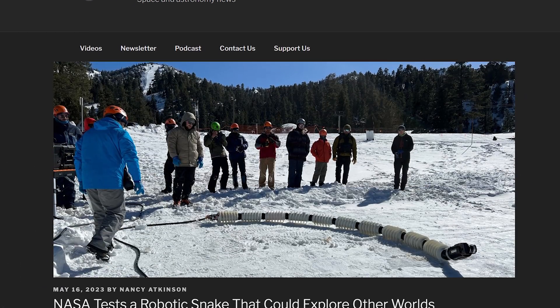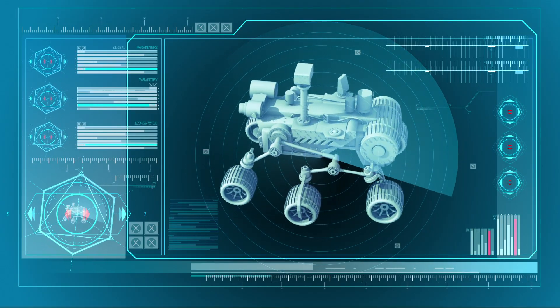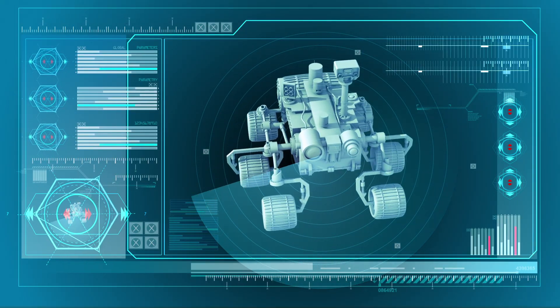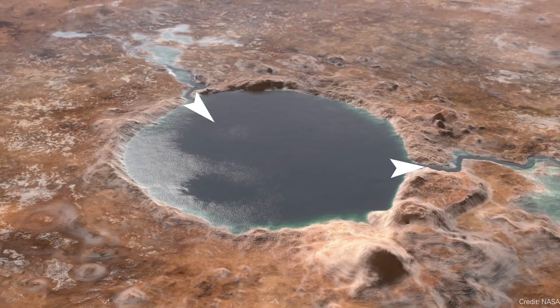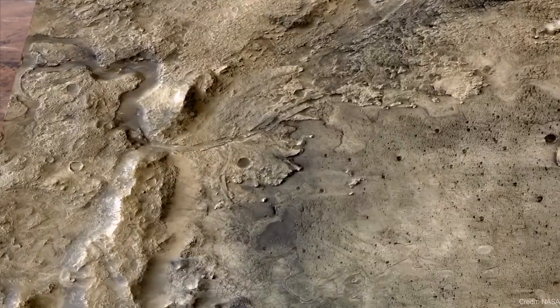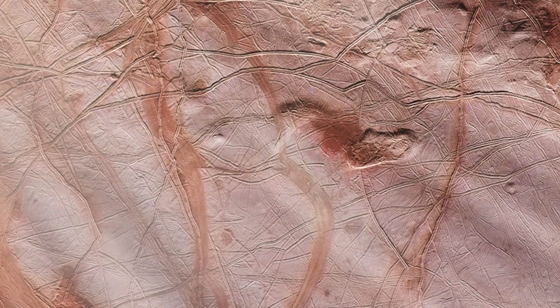Think about all of the rovers exploring the solar system so far — they have wheels, they go across sand, smooth regions, hills, and craters. But very little terrain across the solar system is perfectly flat and free of boulders. A lot of the most interesting places — ancient river channels, cliffs with mineral striations, ice fields on Europa or Enceladus — need something more capable than a wheeled rover that could fall into a small crevice.